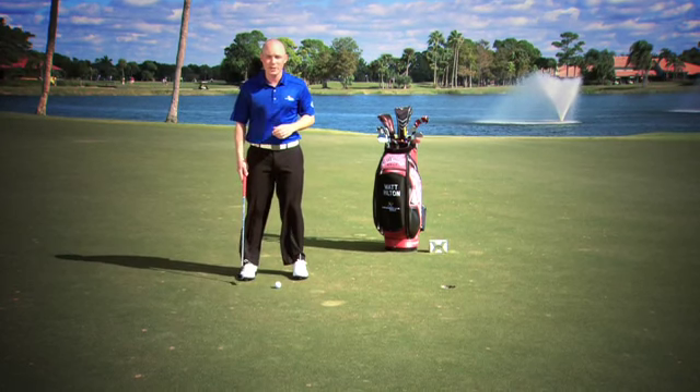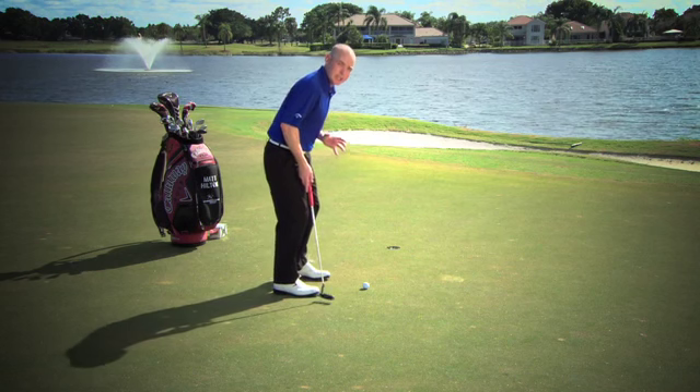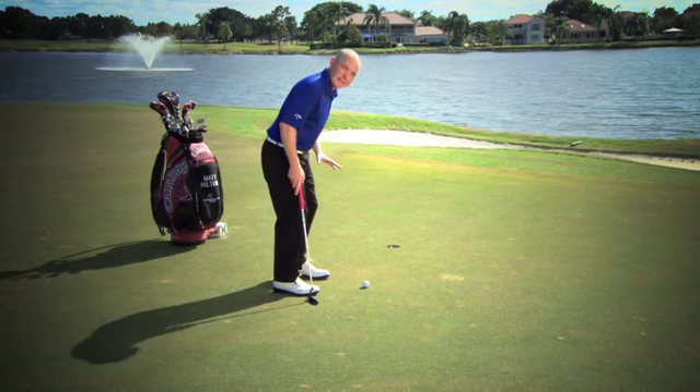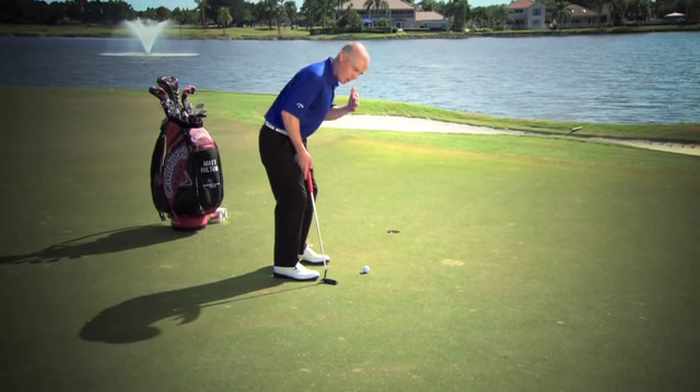A simple drill that I want to provide for you doesn't even involve the putter. What I want to do is make sure we first get in a good athletic setup — start with the weight in the balls of the feet, add a little knee flex, and bend from the hips so we feel over that golf ball with our eyes.